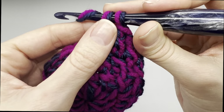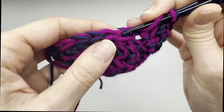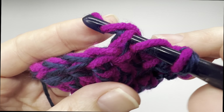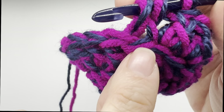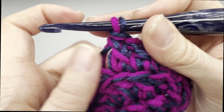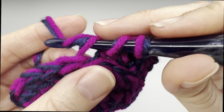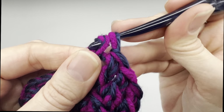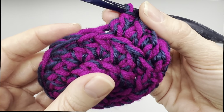We're not going to increase or do anything in this row other than working in the back loops only — just place one double crochet into the back loop of every single stitch. I'll do a few more stitches here with you. Going into the back loop only is going to leave a little bit left in the front of your work — that's how you know you're in the back loop. Go ahead and do that all the way around and I will meet you back here for round four.